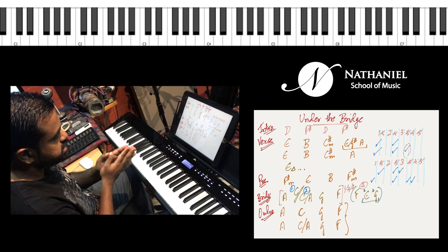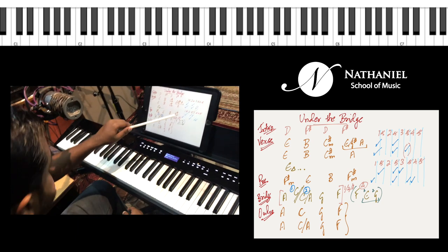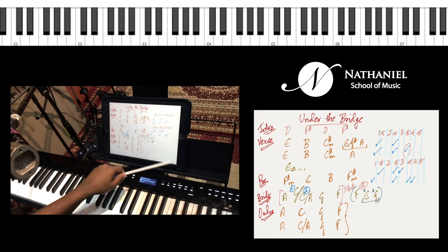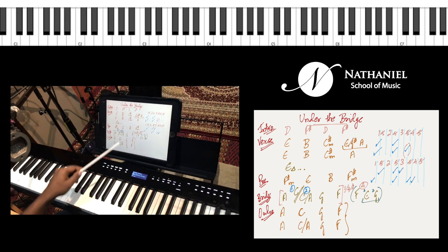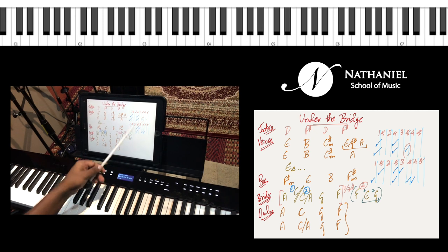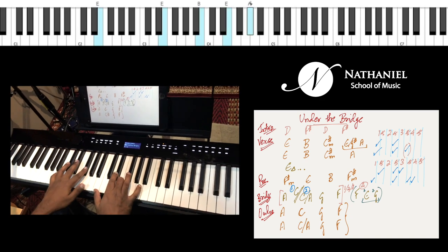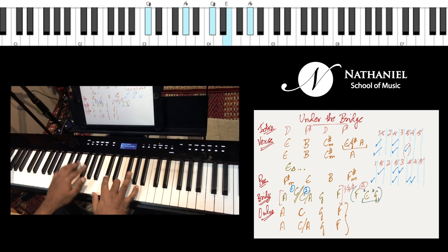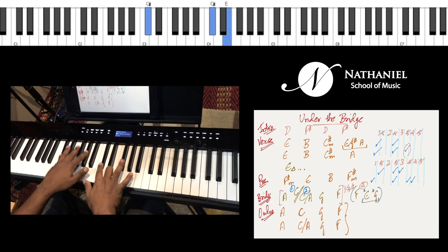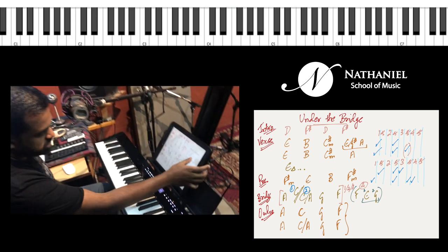I've also written down the rhythm pattern for each chord. One and two and three and four and, one and two and three and four and — and similarly for each line: one and two and three and four and, one and two and three and four and. That's your verse. Let's see how that sounds.